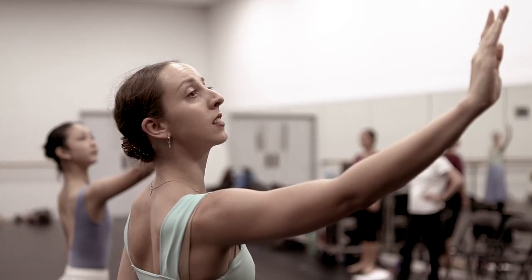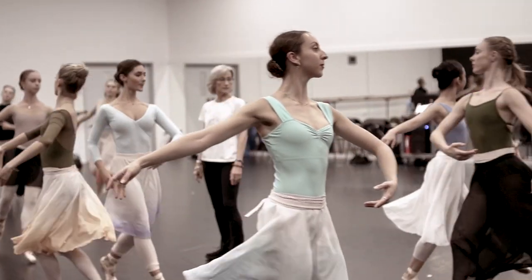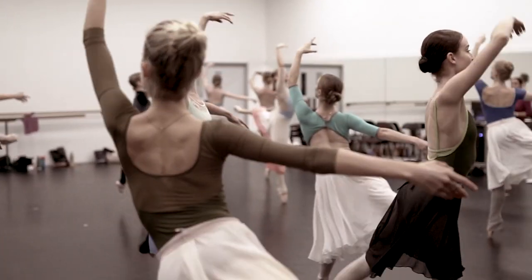The main thing about Serenade is the corps. Particularly they support the Russian Girl because they dance every single minute, so it's really a team effort — always challenging to dance a Balanchine ballet.